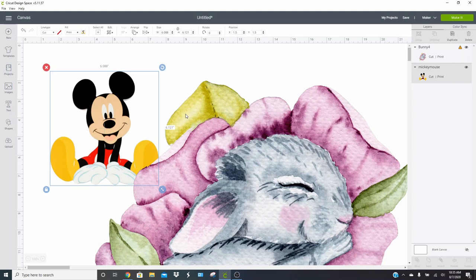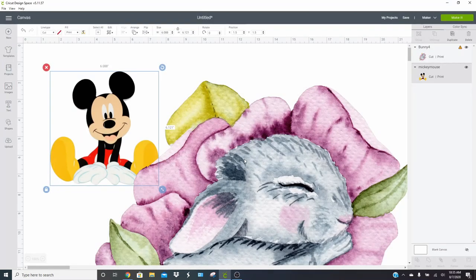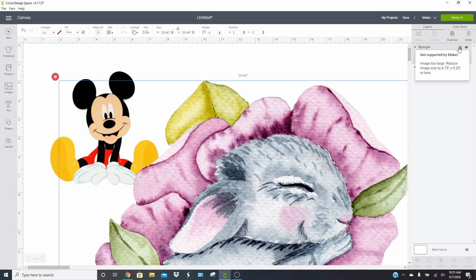Now that your photos have loaded, one thing to note is that if you're doing print then cut, you are limited on your size. I'm going to click Make It right now to show you the error it's going to give me — it's going to tell us our project is incompatible. If you ever get that issue, look over in your layers tab and you'll see a little orange triangle. Click on that and it will tell you what the problem is. In this instance, our image is too large and we need to reduce the image size to 6.75 by 9.25 inches or less. That is the largest item that you can print in Cricut Design Space.